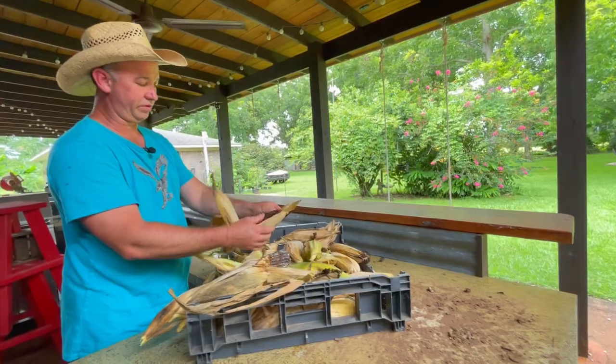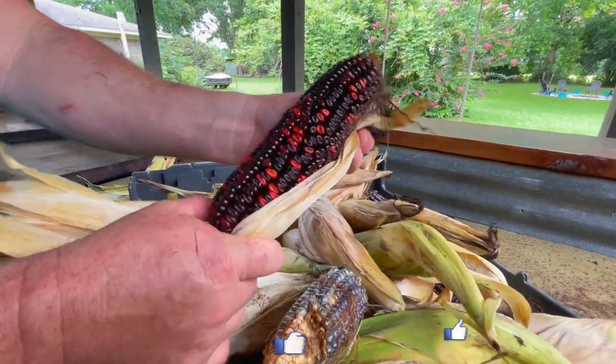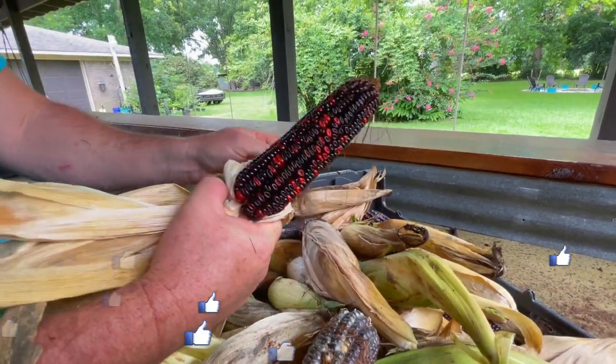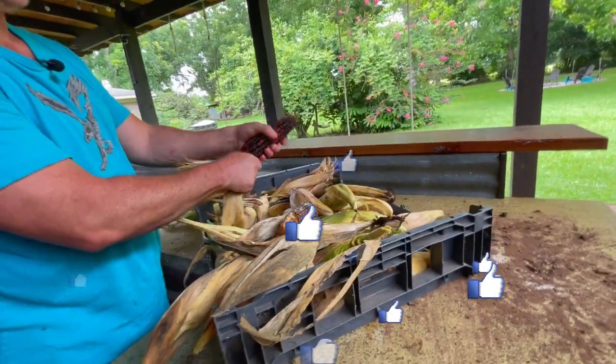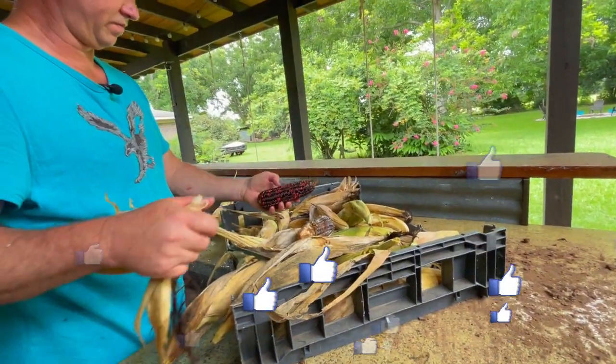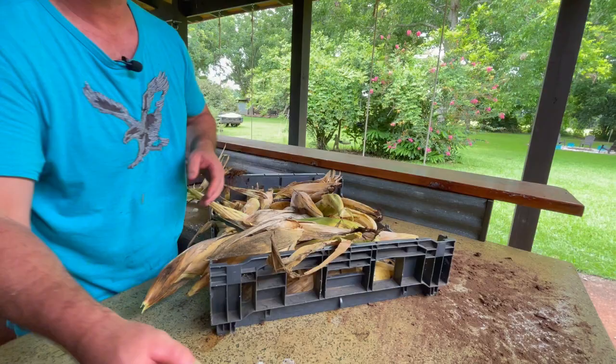Oh, look at that — that's red! That must have been a different variety that got mixed in. That's really pretty. Whatever that is, I want to grow some of that. We might have to save those seeds to replant and see what we get.